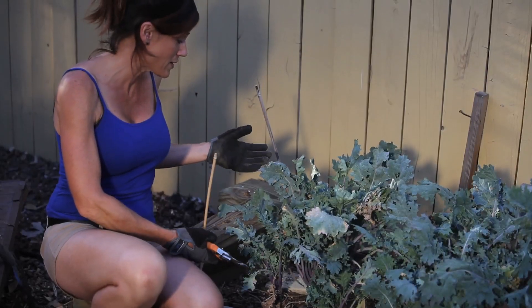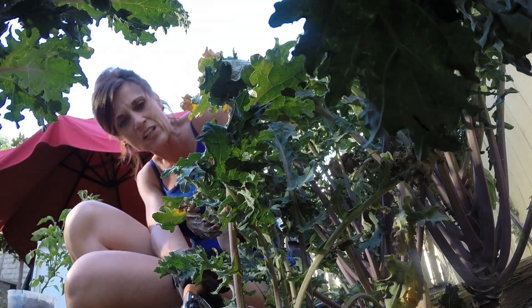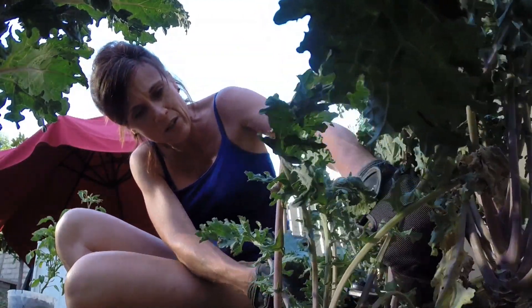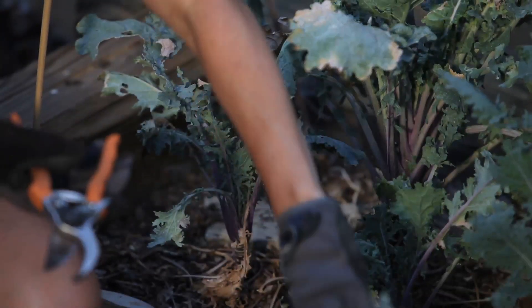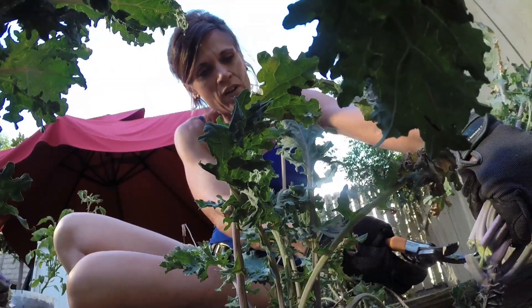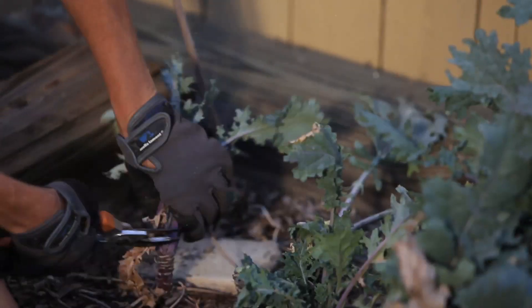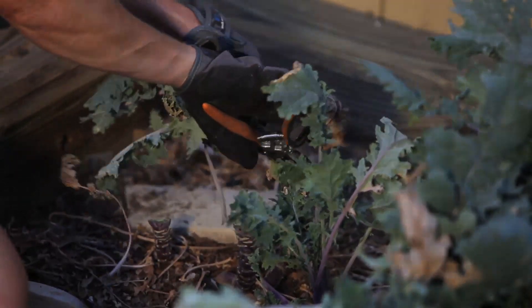I'm going to cut this plant out, but I don't think I'll be able to save any of it - it's looking a little buggy. I've just been busy with other parts of the garden. I'll look over the leaves a little bit later, but I'm just going to cut the whole thing out. It's looking pretty sad over here. There are quite a few bugs - I don't know if they're whiteflies or what, but this area needs a little bit of attention.